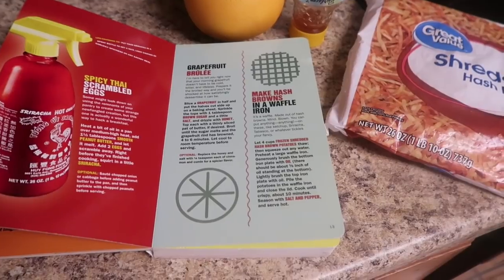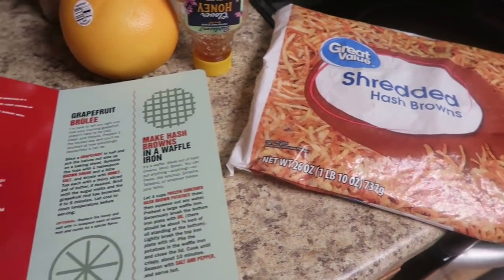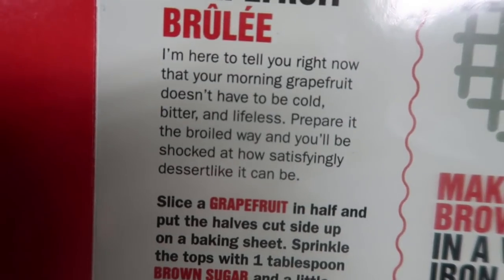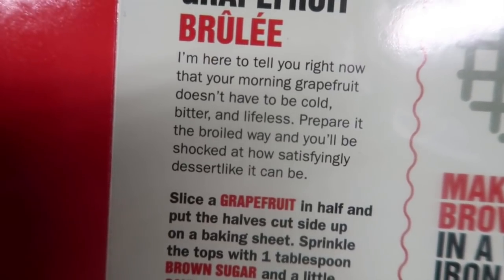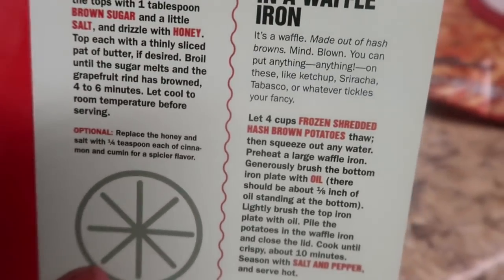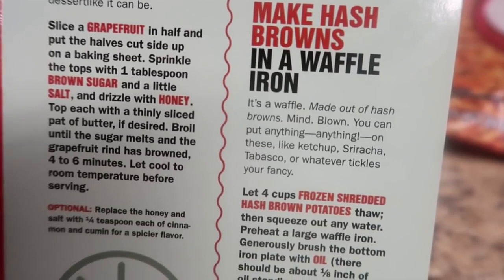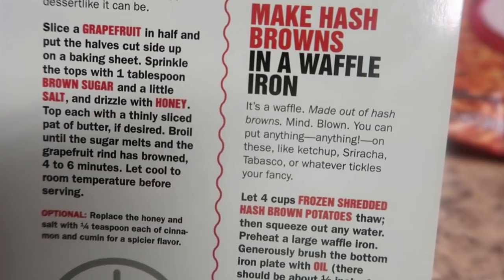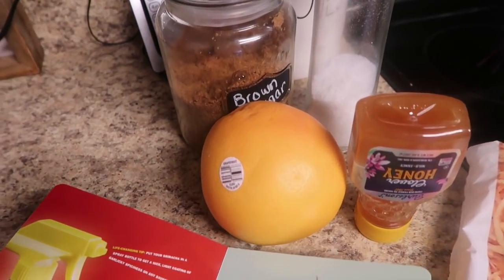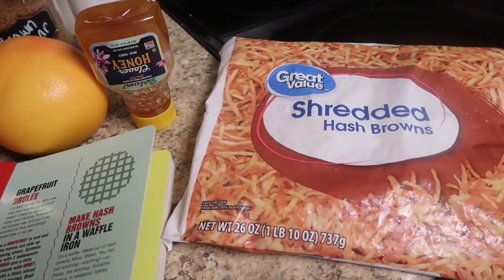What they did do was peel apart, and they peeled apart so perfectly that you could easily just use one to sandwich all your eggs, cheese, and meat. This opened up doors for me, which is why I absolutely love this food hack book. Now while that's cooking up, we're going to go over our next two recipes because they happen to be on the same page. This is grapefruit brulee — your morning grapefruit doesn't have to be cold, bitter, and lifeless. And our next one is making hash browns in a waffle iron. For the grapefruit brulee we need a pink grapefruit, some honey, a little bit of salt, and some brown sugar. For our shredded hash browns, we just need shredded hash browns and a little bit of oil.